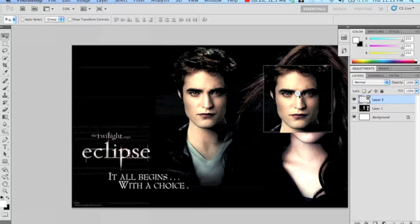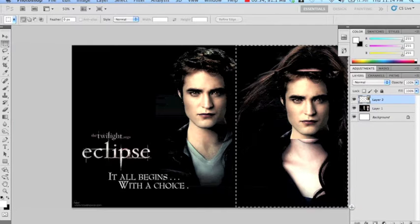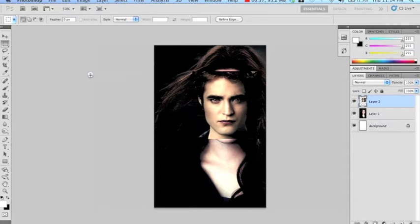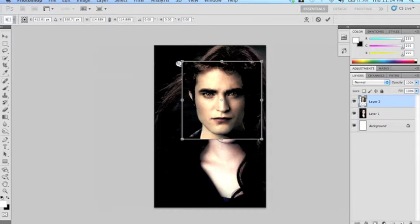I simply move it over and now I'm going to crop out the image to get rid of the excess so that I can focus on just her face and his face. Now obviously his face is a little too small so I want to resize it.